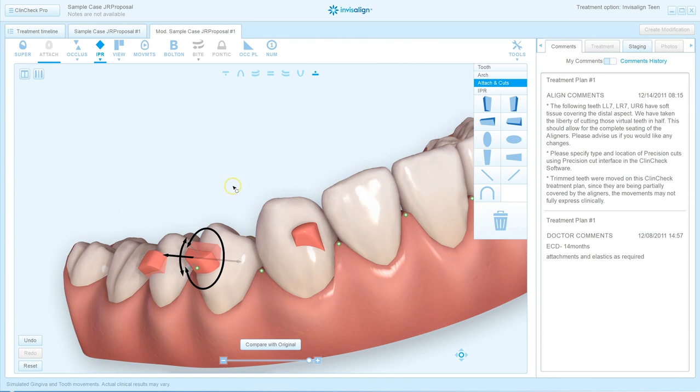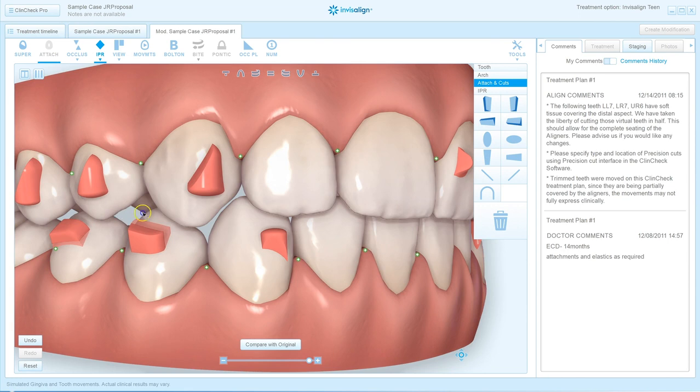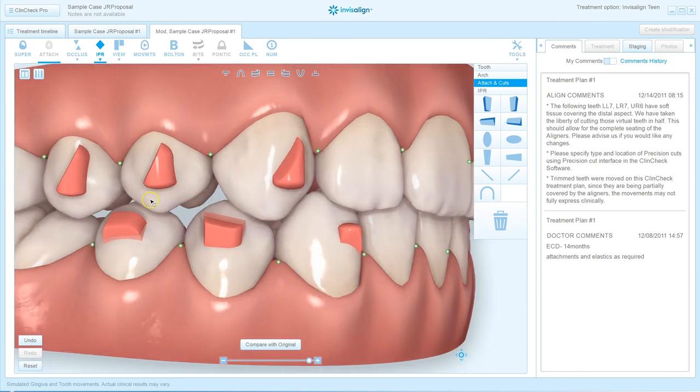There are still a number of changes I would have to make to this ClinCheck to make it successful, including increasing the curve of Spee leveling by erupting the premolars more, so that at the end of the ClinCheck we don't have an open bite but might even have hard contacts in these teeth. We need much more leveling of the curve of Spee, more intrusion of the lower incisors, and more torque of the upper incisors. There are a few changes we're going to make to this ClinCheck.